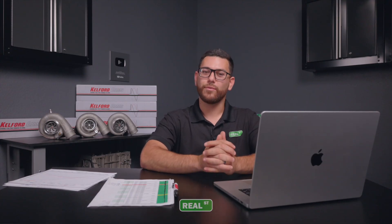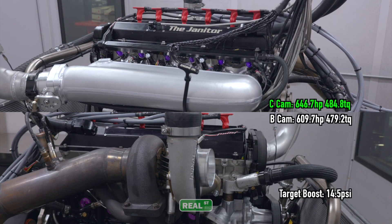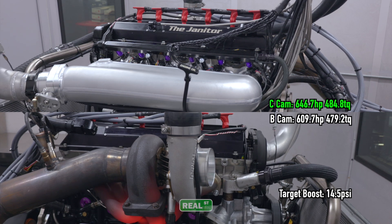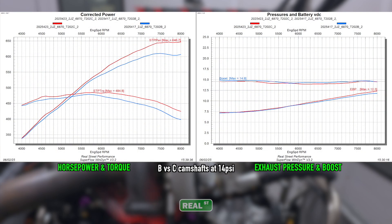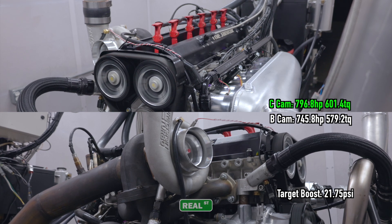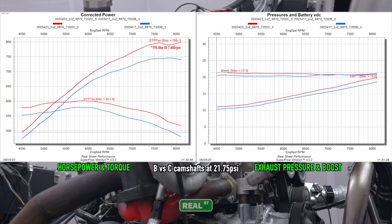During our last test we identified that over 550 horsepower or so, the C cam started to show gains over the B cam, leading to our recommendation of reaching for the C cams in a 600 to 850 horsepower 6466 next-gen application. The 6870 mirrored our findings with the 6466 — the C cam is far and away the better choice for people who have a wide range of boost targets.